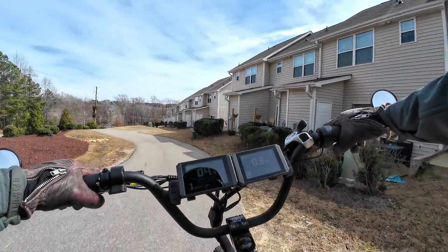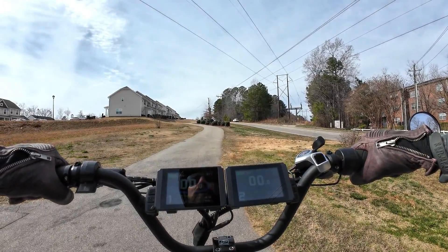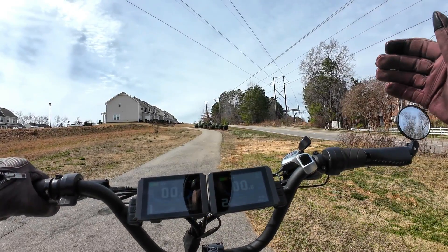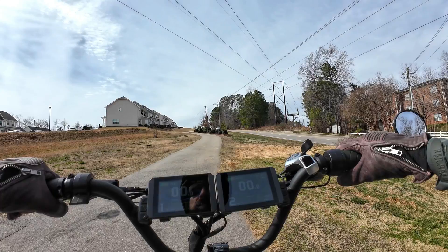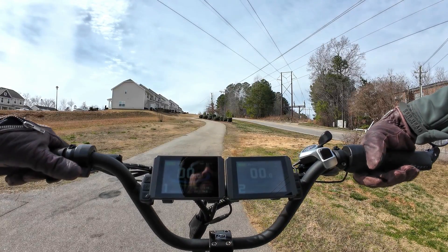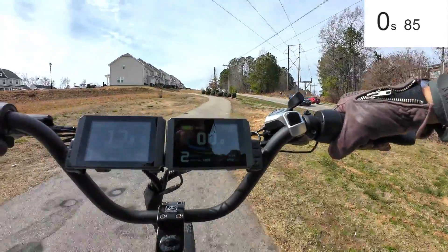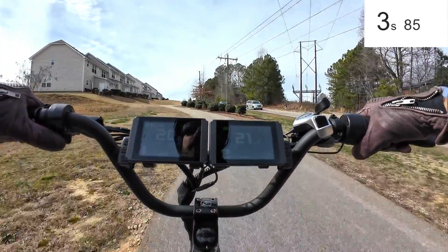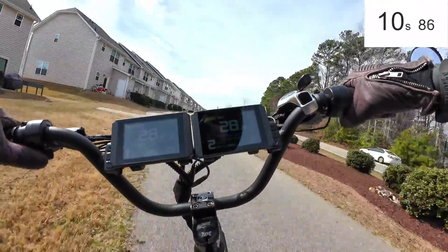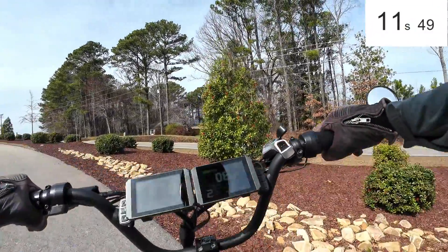Now we're going to go down and do it again with both motors so you get the full effect. The Wired Freedom on its own will do this hill in about 15 seconds. The Citizen bike does it in just over 11 seconds. Great takeoff — a lot of wheel spin now. Concentrate through the curves. And time! Holy cow — this thing's crazy.